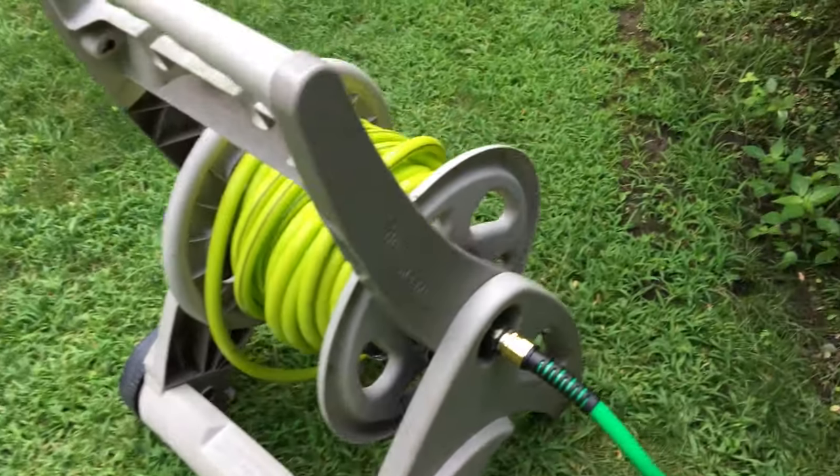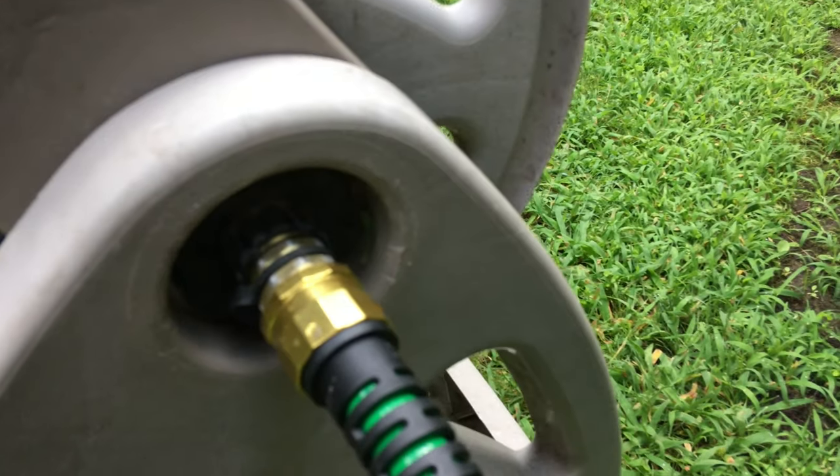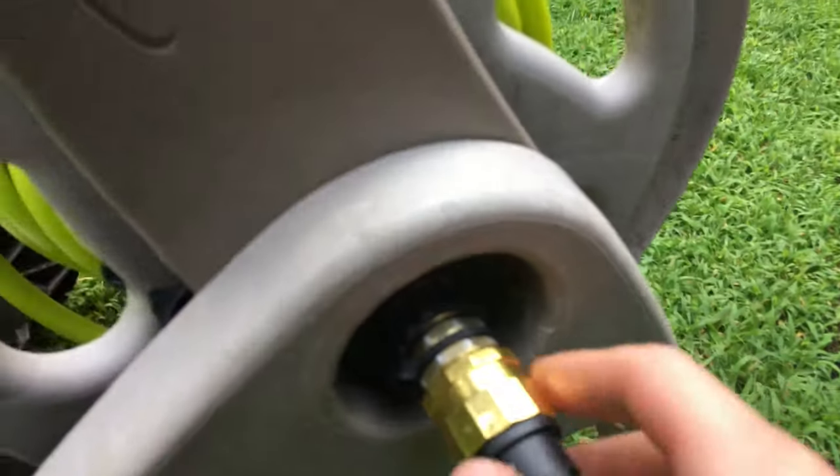The problem I had was that this thing was leaking like crazy and it was really beginning to annoy me every time I came out to water my garden. This thing would spray water all over me.